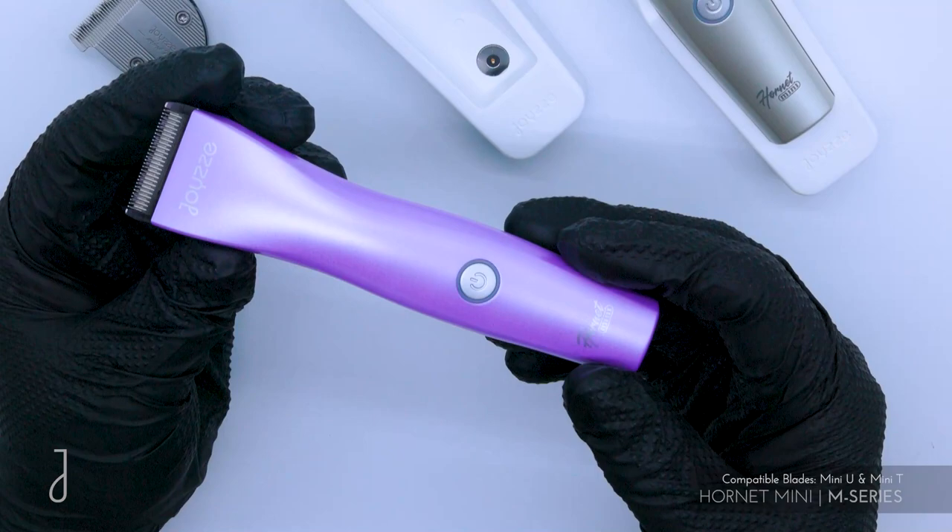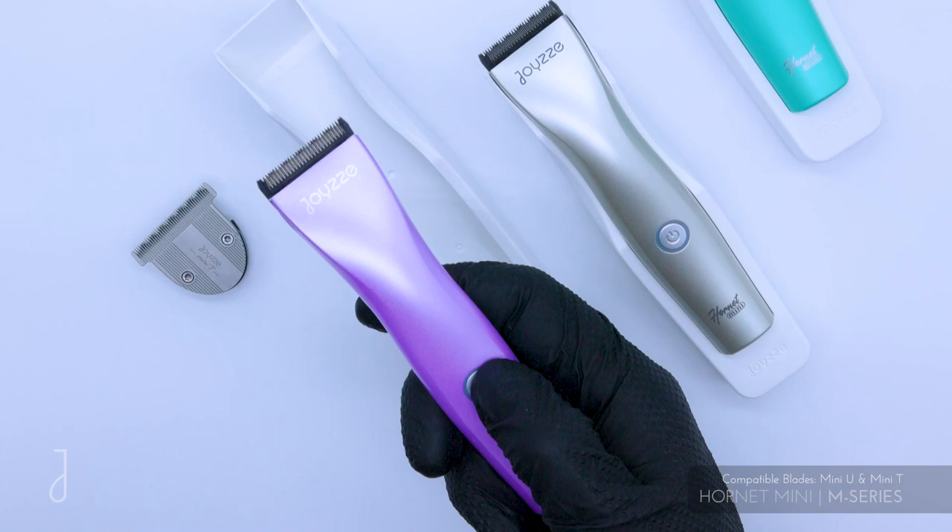This is a powerful little mini clipper — it can go up to 5,500 strokes per minute at full speed.